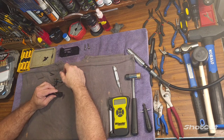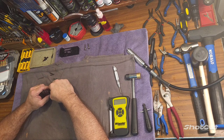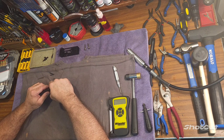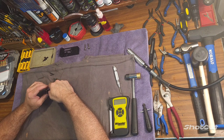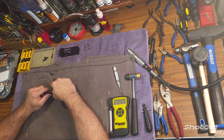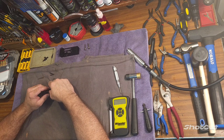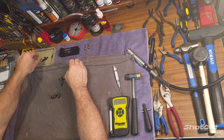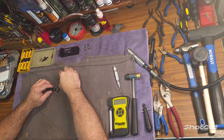I urge you, if you use this trigger modification on any weapon you're going to use for defensive purposes, or if you use this on any duty weapon that you're allowed to modify - if your agency or organization allows you to modify your duty weapons - make sure that you test this extensively for whatever kind of ammunition you're going to be utilizing for defensive purposes or duty carry. Make sure that you get reliable ignition on all your primers. I've tested all kinds of ammo and I've had zero problems with ignition.